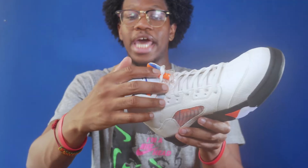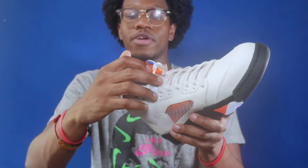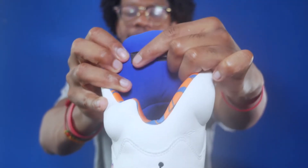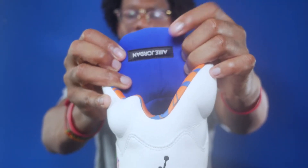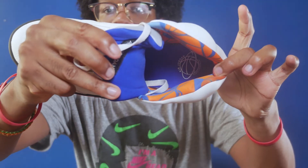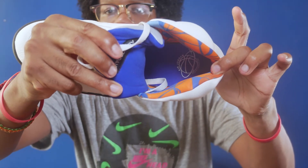You also have the clear translucent lace locks, and the actual lace lock is orange with the word 'Flight.' On the inside of the tongue tag as a nice little touch, it says the words 'Air Jordan,' but Air spelled A-I-R-E, which is the word for air in some Spanish dialects.